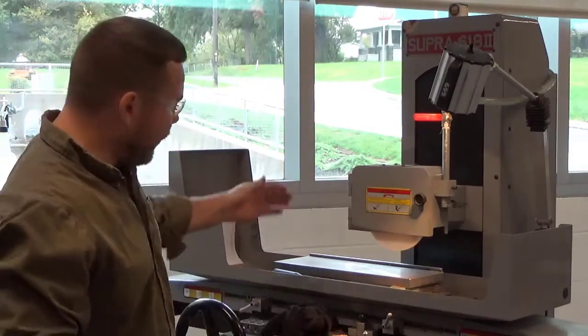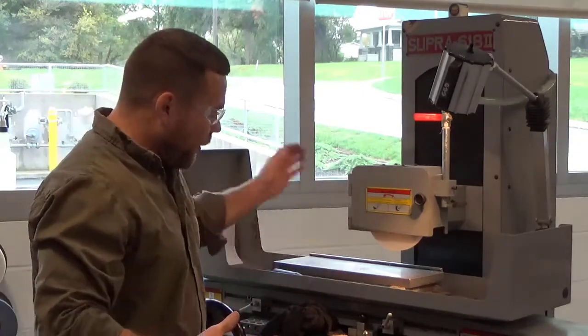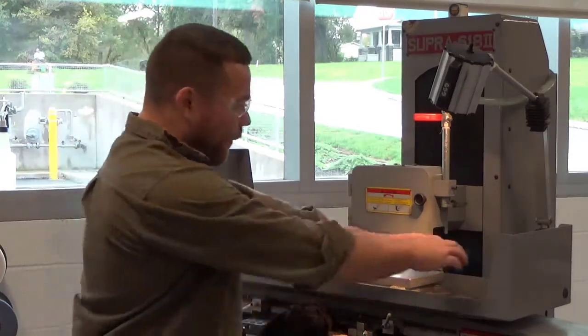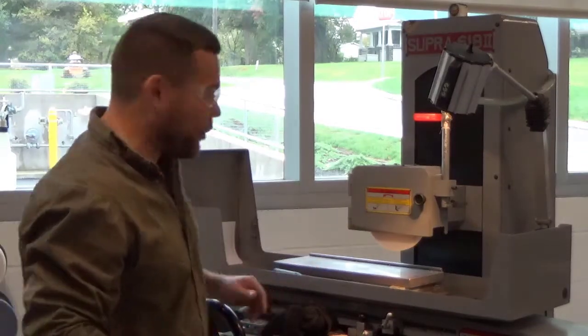You'll notice that every time I'm taking something off, I'm always bringing the table behind the wheel. That's so I don't have to worry about my hand coming across the wheel or coming in contact with it. If I'm out in front and it starts to move, I can have my hand get pinched between the wheel, and that would not be a good situation.